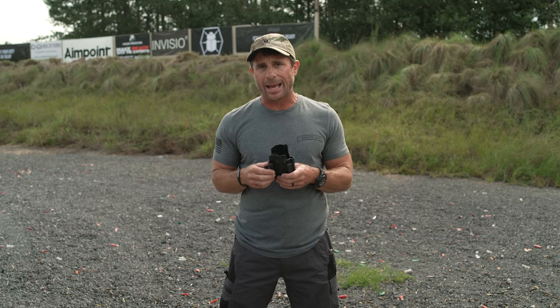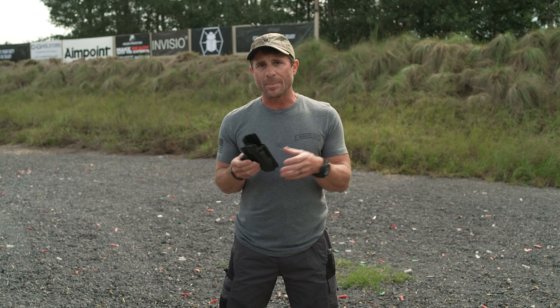So it doesn't matter if you buy a holster from the website, from a retailer in California, or you're on a trip in New England and you buy one — it's going to be exactly the same. Definitely check out the different options from CNG Holsters.